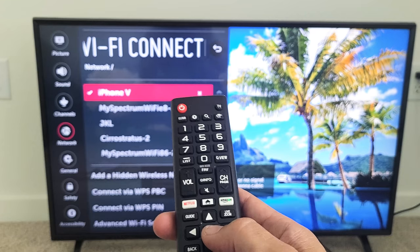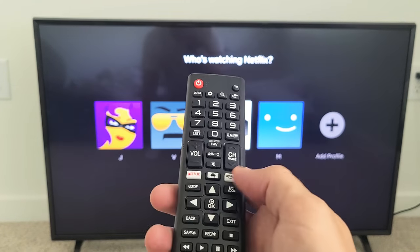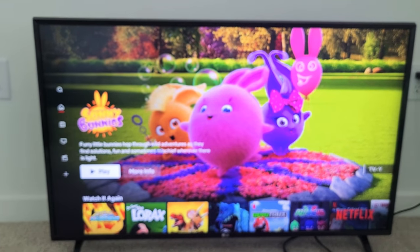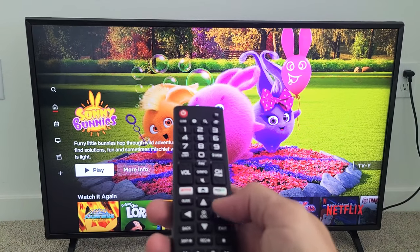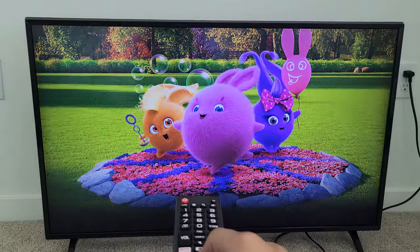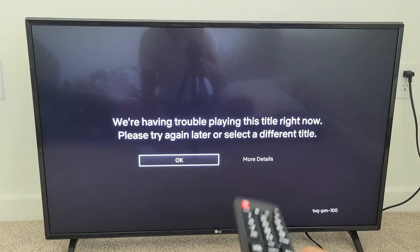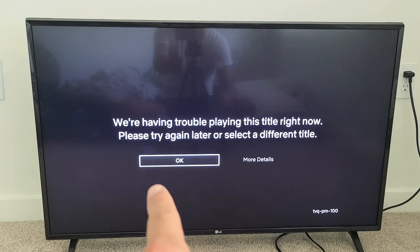So now, for example, I'll just open up Netflix here and show you. The only thing is, because you're connected to the mobile data on your phone, it may take a while — sometimes you have to wait for it to buffer a little bit. Anyways, here's something my son was watching, and we'll see how long it takes to buffer here.